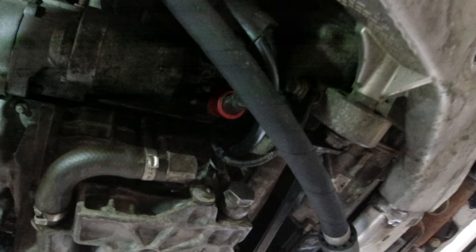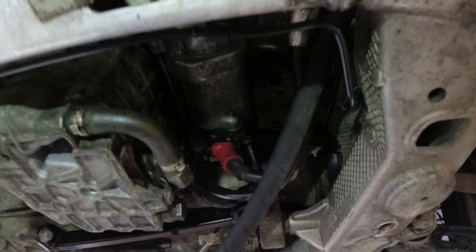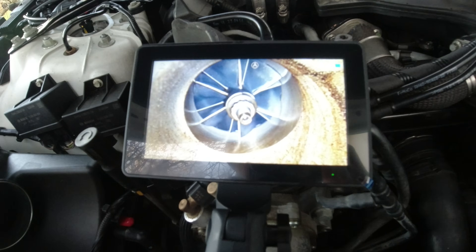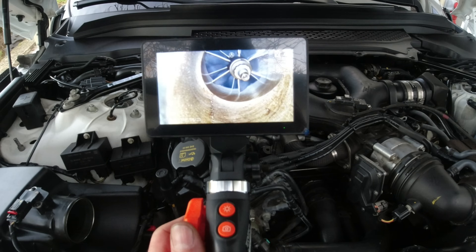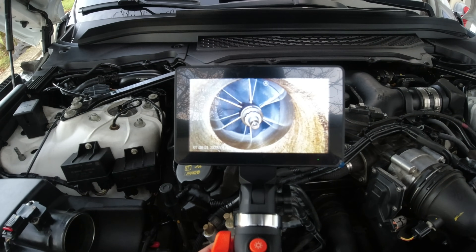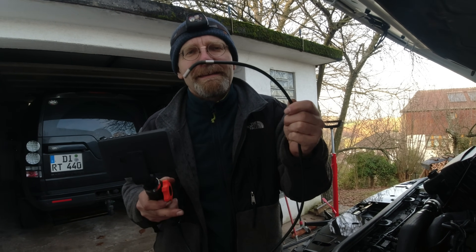Starter motor is back in, turbocharger vane actuator is back in, and I did the service bulletin update. I've got my inspection camera inserted into the air intake — here's my turbocharger, and I would say it basically looks like new. I've got a camera I can remotely wiggle.